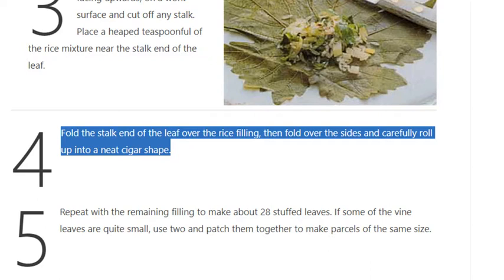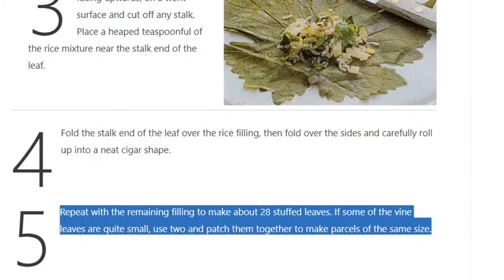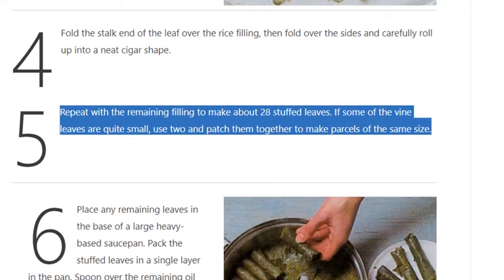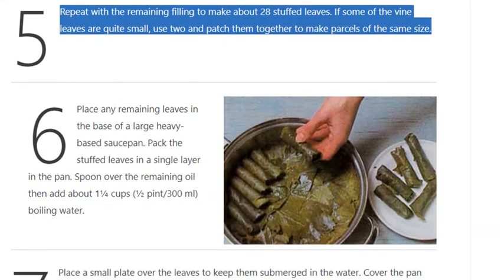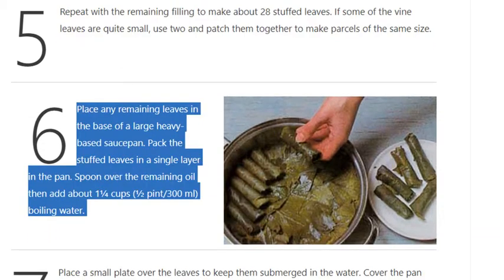Step 5: Repeat with the remaining filling to make about 28 stuffed leaves. If some of the vine leaves are quite small, use two and patch them together to make parcels of the same size.